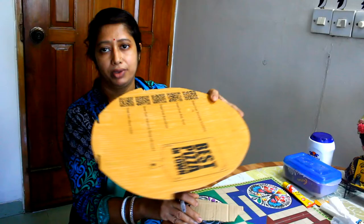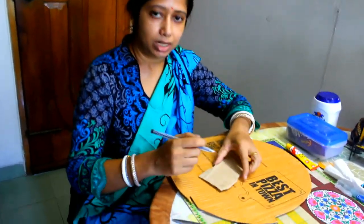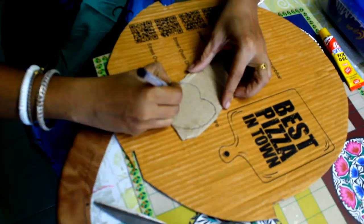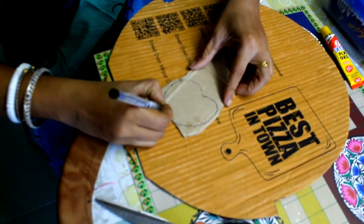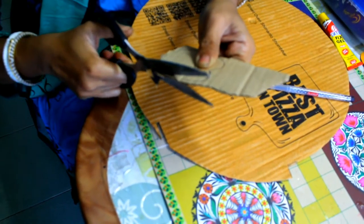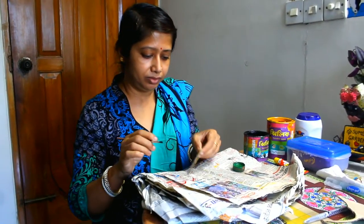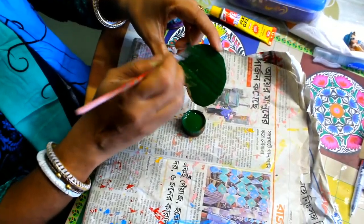Take a piece of a cardboard box, then trace a lotus leaf on the cardboard piece. After you have finished cutting, then cover it.